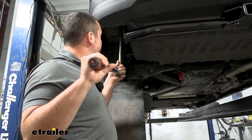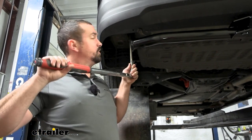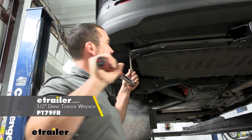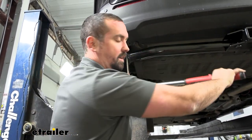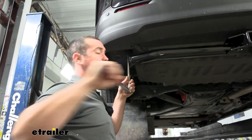Now with that 19 millimeter socket, we're coming back with our torque wrench and going to use the torque settings found in the instruction manual. If you need a torque wrench, we have these available here at eTrailer, or you can generally go to an auto parts store and rent one for free. This is going to be important — it ensures the hitch is tight enough to stay in place, but also not too tight and putting stress on those weld nuts.